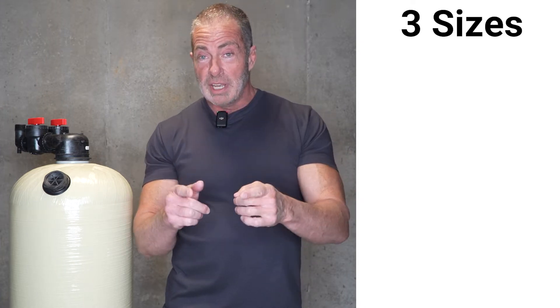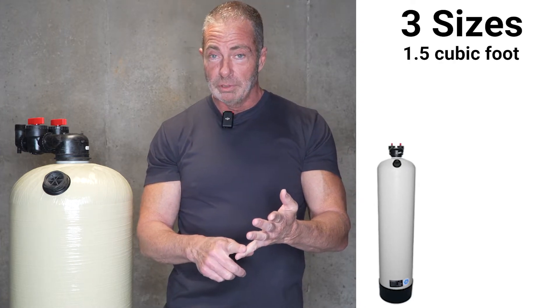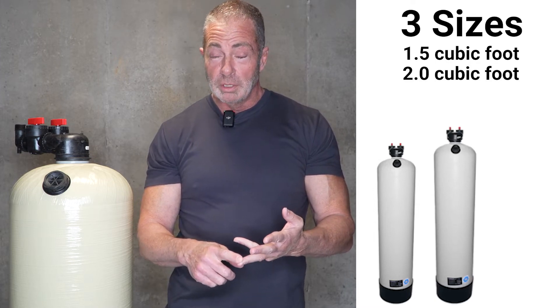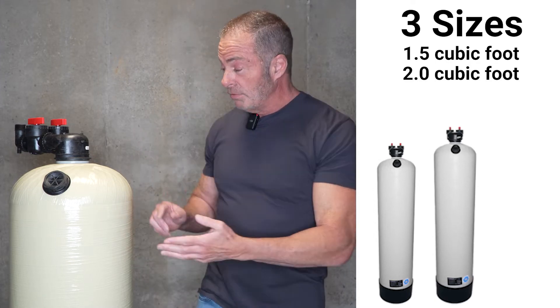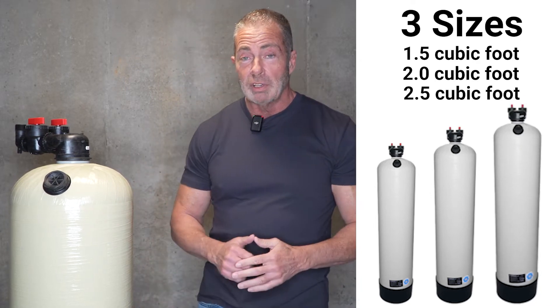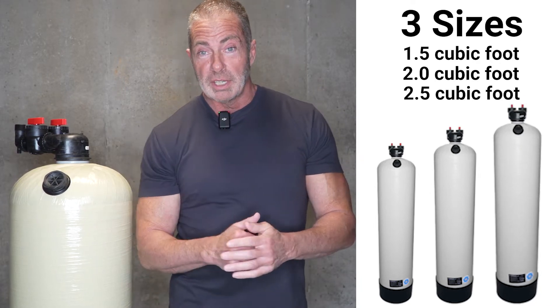In the industry, we have three different sizes. We have a 1.5 cubic foot, which is very common. We have a 2.0 cubic foot, which is in the middle, and we have this larger unit, which is our most popular seller — the 2.5 cubic foot non-backwashing acid neutralizer.